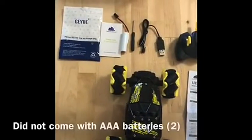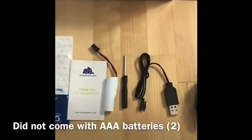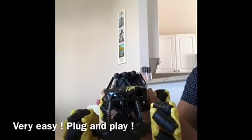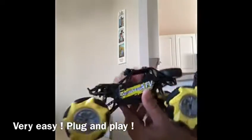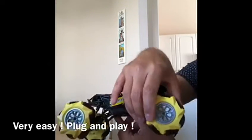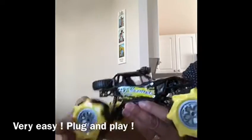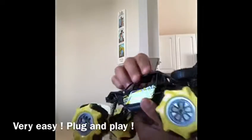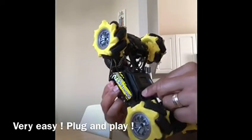To give it a good review, I'm going to give it a quick test and see how easy it is to put together. It's really like a plug and play — it comes with everything you need. The one thing it is lacking is the AAA batteries; you do have to go ahead and buy the AAA batteries for the remote control.